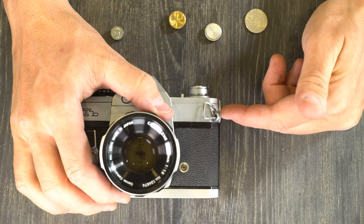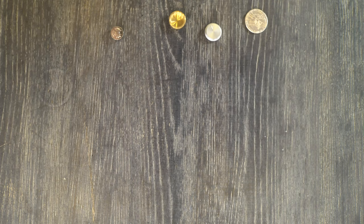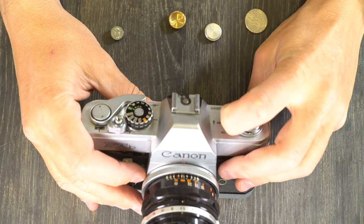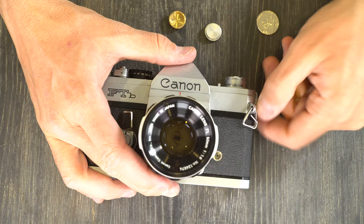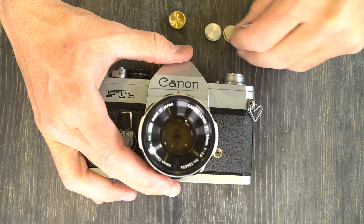Once you've loaded the battery, you check it here. Now, if you use one of these modern batteries it's 1.5 volts, which is not the correct 1.35 volts, and that means your camera is going to underexpose your images by a couple of stops. All of your images will be very dark and very hard to work with.